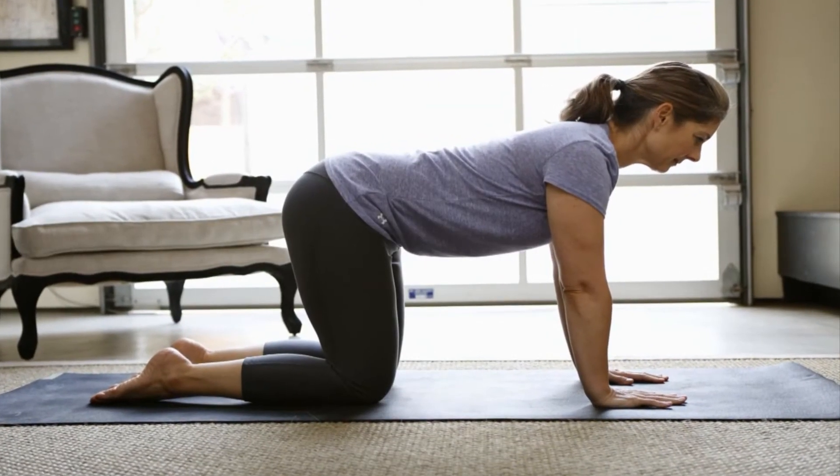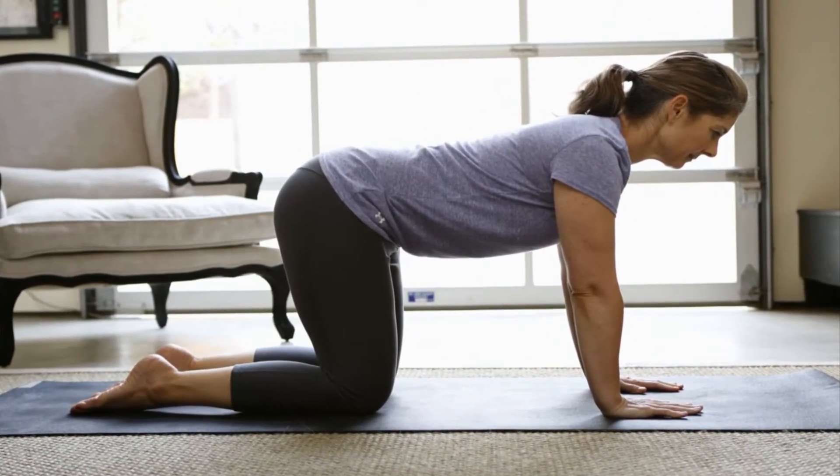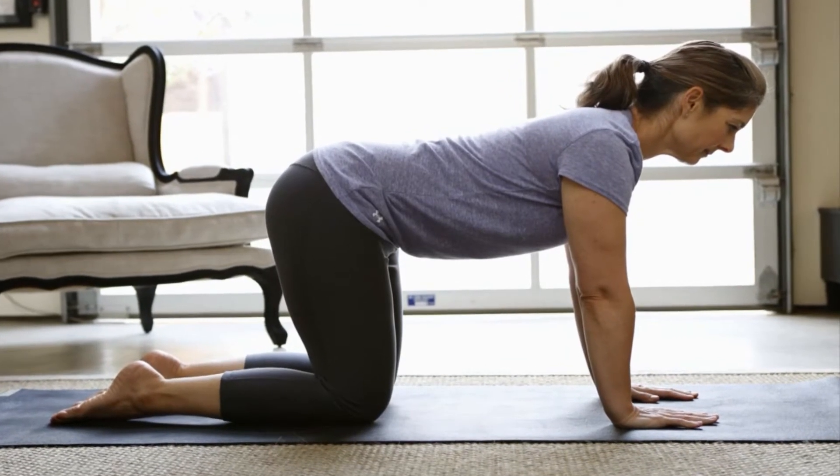Get on your hands and knees with your hands under your shoulders and your knees under your hips. Turn your toes under, then sit back on your haunches.